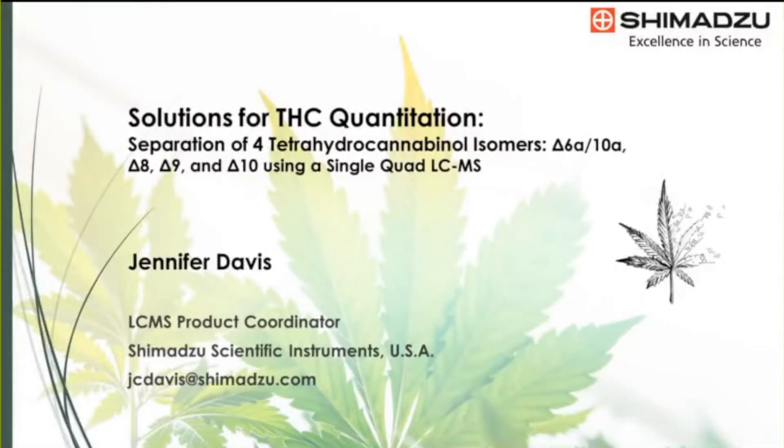Good morning and thank you for the opportunity to speak today. My name is Jennifer Davis and my discussion will focus on a recently developed method for the separation of four THC isomers using liquid chromatography mass spectrometry.